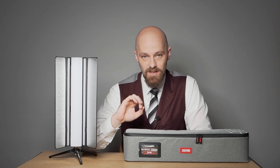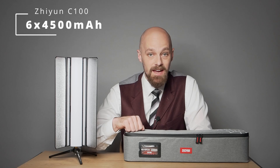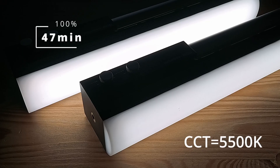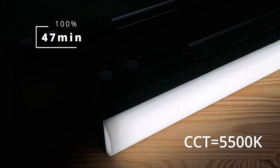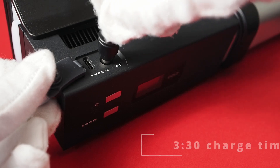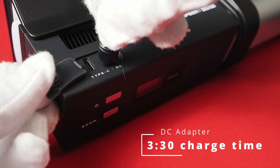The Zhiyun C100 can be powered by either a plug-in power supply or the built-in battery, offering full performance in both cases. Six rechargeable lithium-ion batteries, each with a capacity of 4500 mAh, provide stable power. Lab tests revealed a fully charged C100 set to 5500K delivers 100% output for 47 minutes at room temperature, extending to 102 minutes at 50% output. The optional DC power adapter can charge the C100's battery while in use, even at high brightness settings. With the light turned off, expect 3 hours and 30 minutes charge time from 0 to 100%.